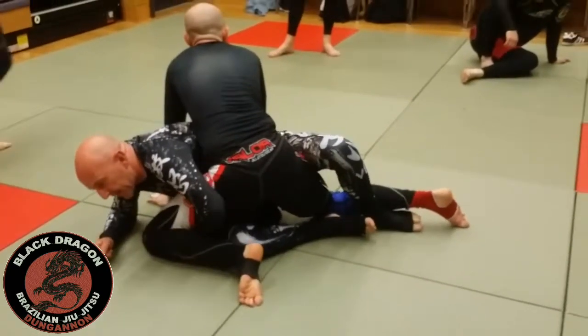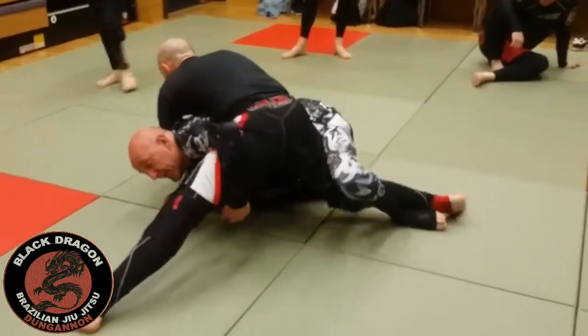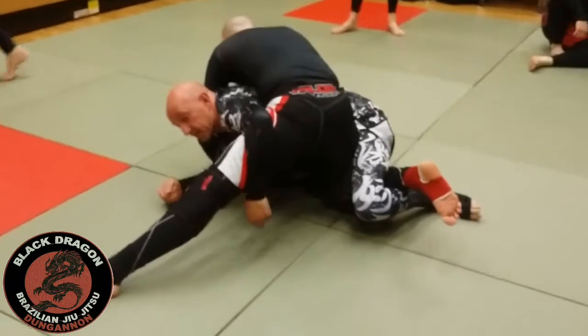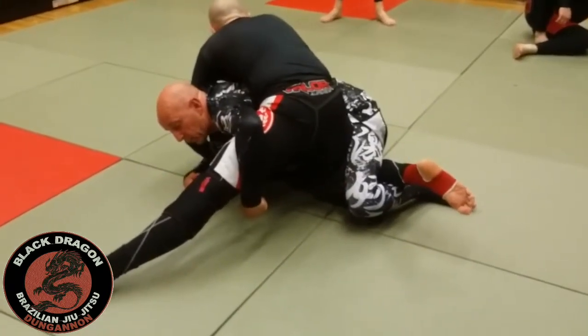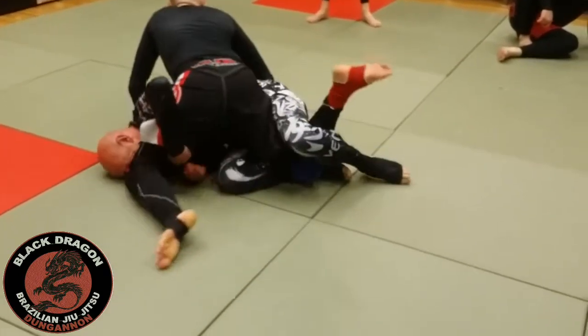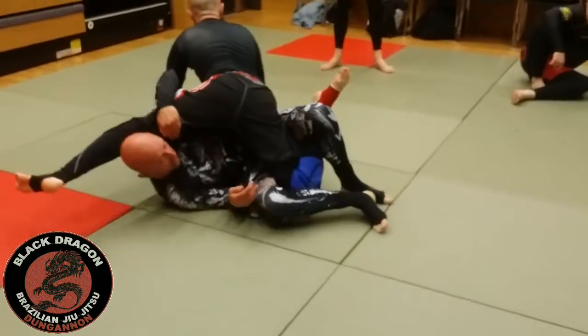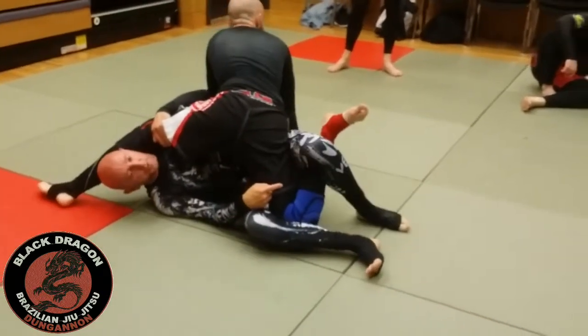I wiggle the hook in, then come up to my knees. But immediately he posts this leg on the mat, so it's impossible for me to come this way. Now I'm coming under — I roll over my right shoulder and bring my head behind his leg. The detail is I curl my heel back, so the leech hook stays in the whole time.